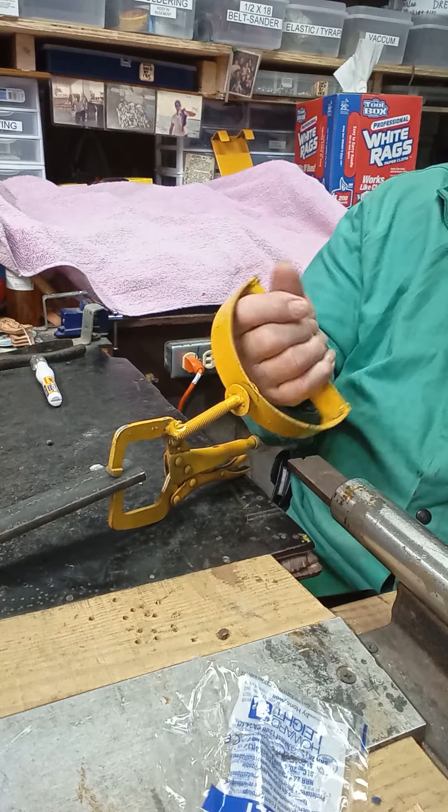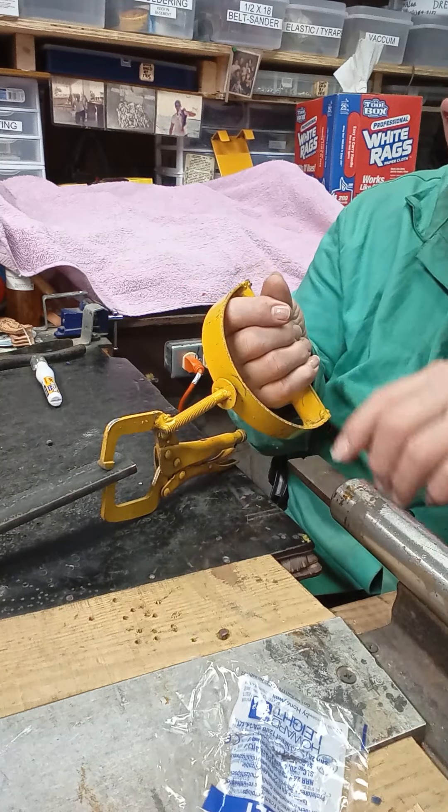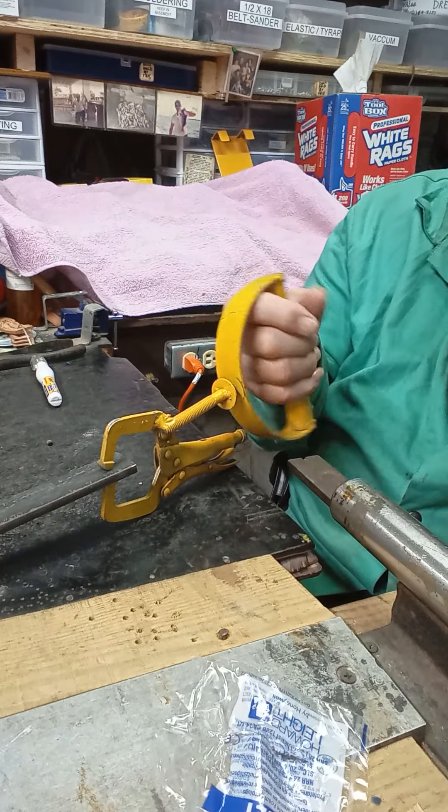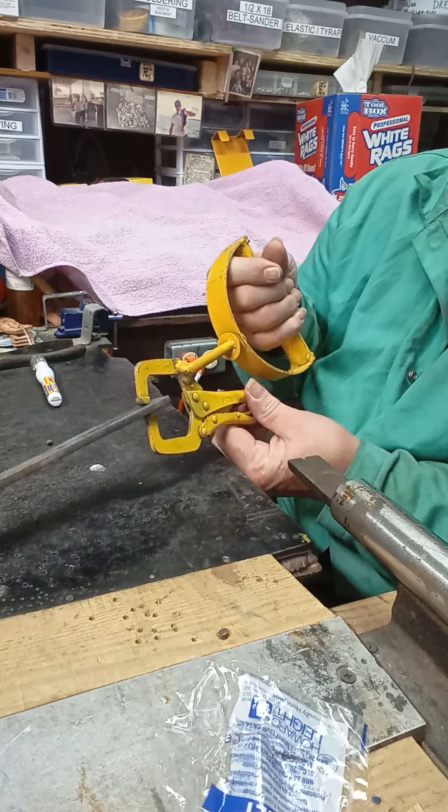All you're doing is holding that D-handle right there. That way you can reorient however you want — that thing is spinning and it won't hurt your hand.